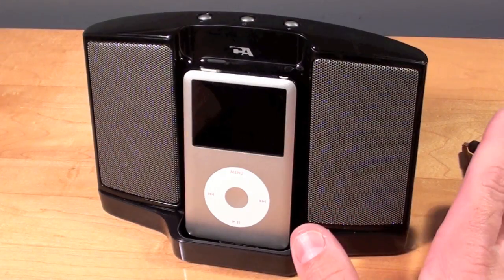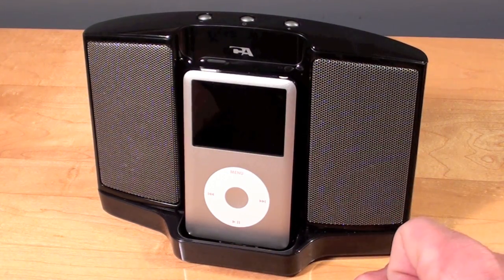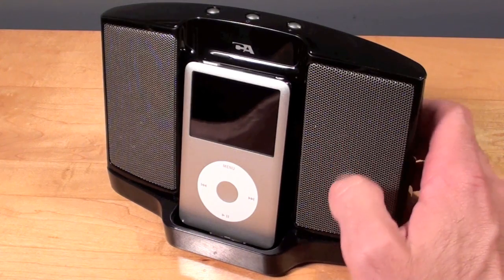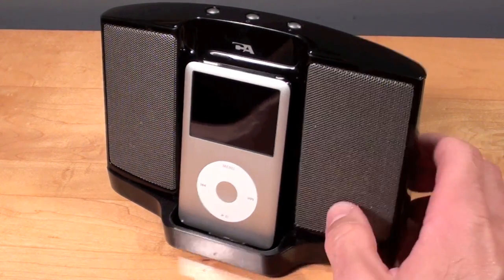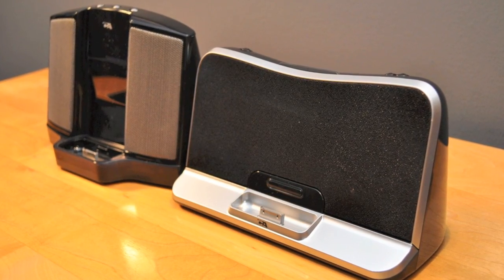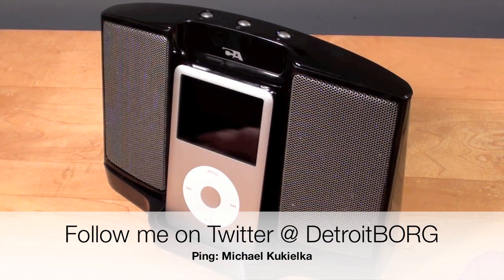Overall I'm pretty impressed with this speaker dock, especially at $32 — though at $55 it may be a little steep. This is great for iPods or MP3 players and it's nice and portable, but it's not great for iPhones. The iPhone causes too much interference in the speakers and you're constantly going to be hearing GSM interference, which is going to be annoying. You may want to get the CA-492 instead — it's properly designed for iPhones. This is Detroit Borg with a review of the Cyber Acoustics digital docking speaker for the iPod. Thanks for watching.